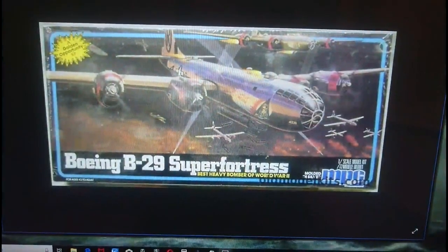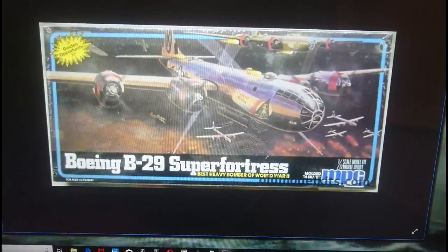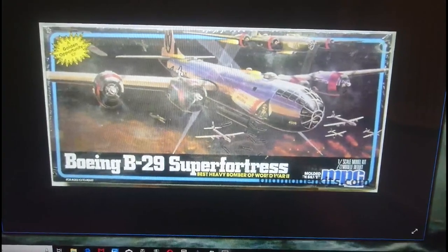From 1980 to 1982, MPC again released another variant from their three-option boxes — this was the Jolly Rosa. This was one of the three variant boxings from earlier in the 70s, and this kit was released in 1982 by the MPC US agent for Airfix.